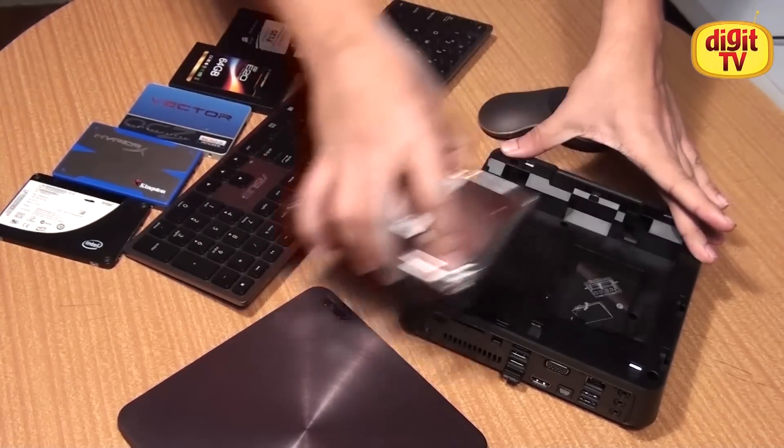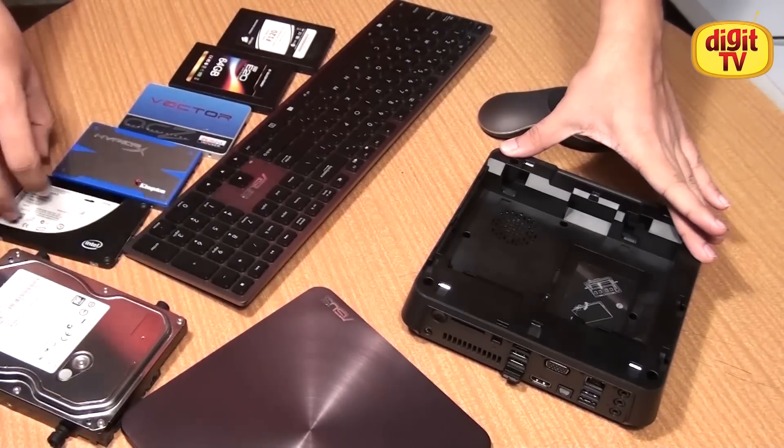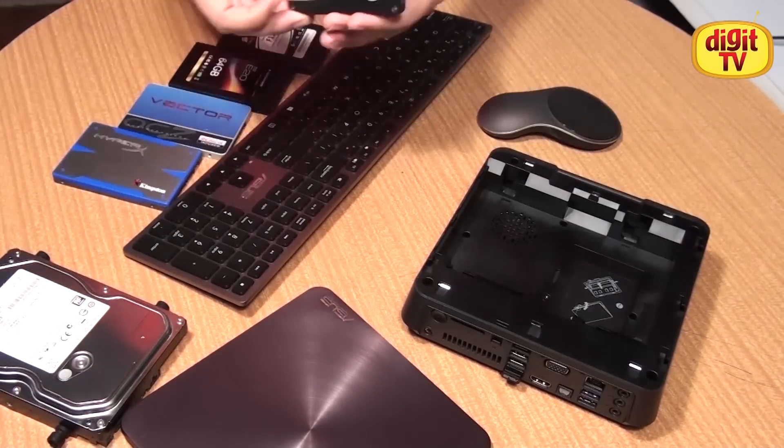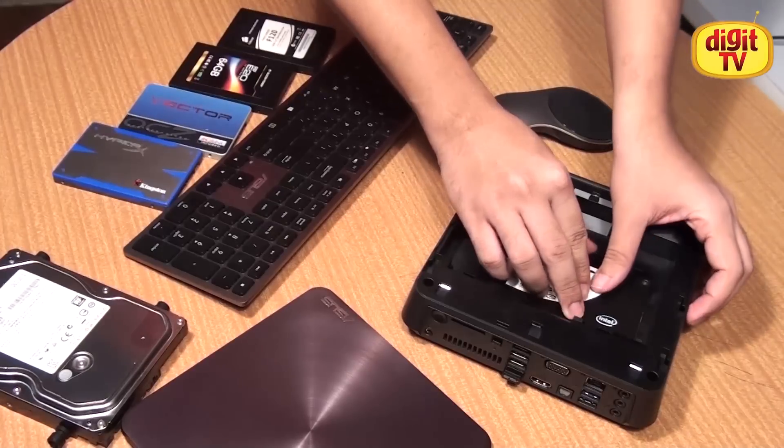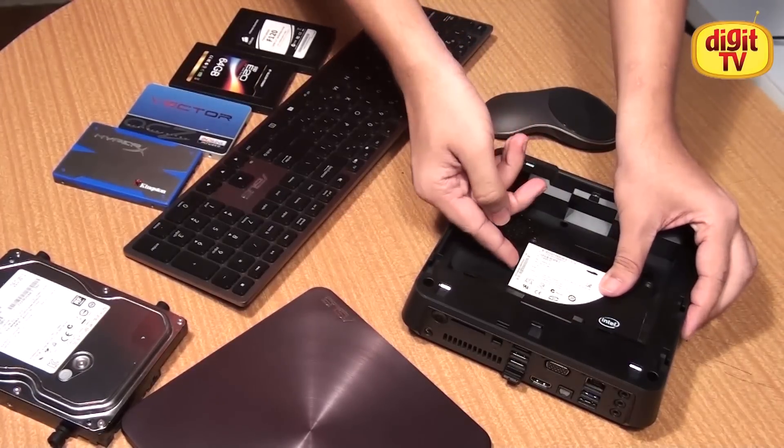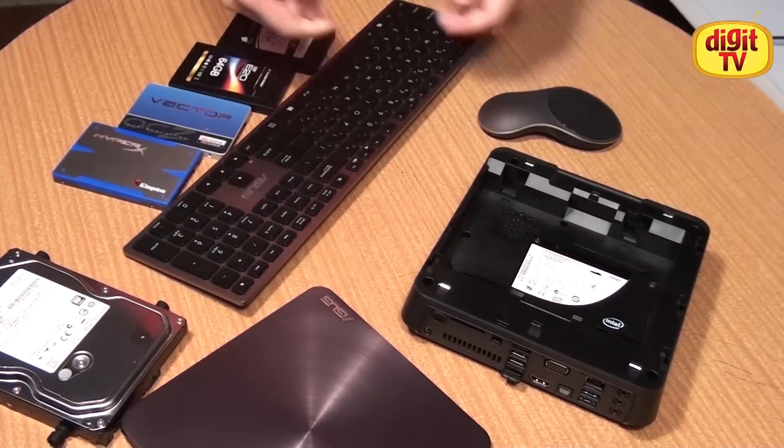Remove your hard drive. For an SSD you don't need to remove the rubber screws and put them on the SSD. You can just take the SSD, align it, and slide it in. And that's it.